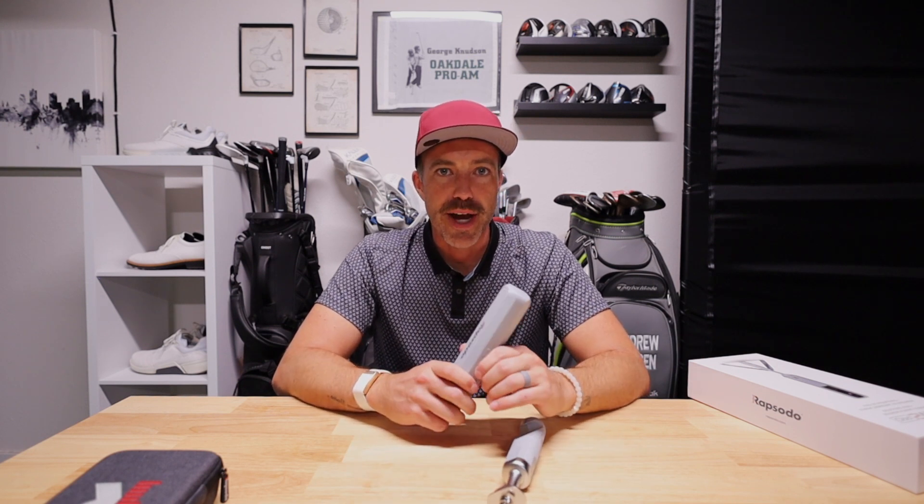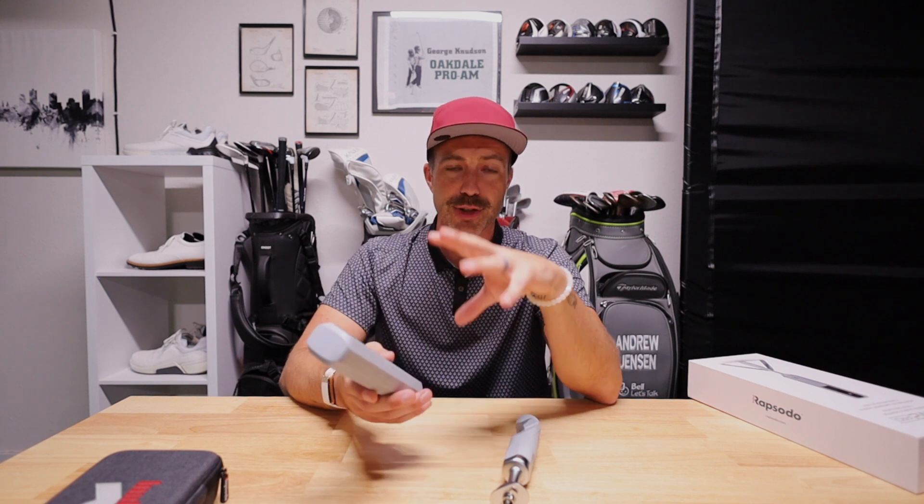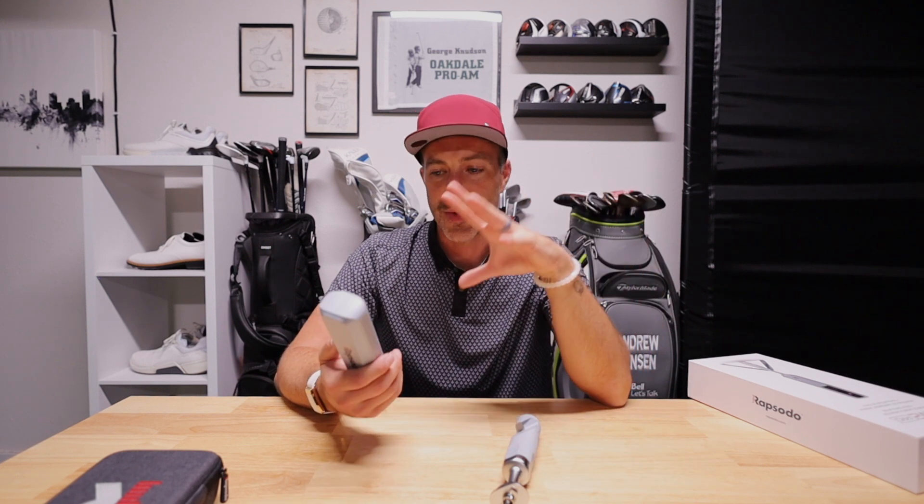Is this for a top player really trying to dial in before a tournament? No. A mini tour pro and above needs to invest in more accuracy, more data, and more metrics. A club fitter or coach also needs something giving more metrics and data. But if a student got one of these, brought it home, and knew what the coach was looking for, they could absolutely use this — because the measurements are incredibly accurate. It's a really good piece of kit. If you want to have fun in the off season, get better, and then in season use it to dial in numbers and warm up efficiently, this thing is for you.